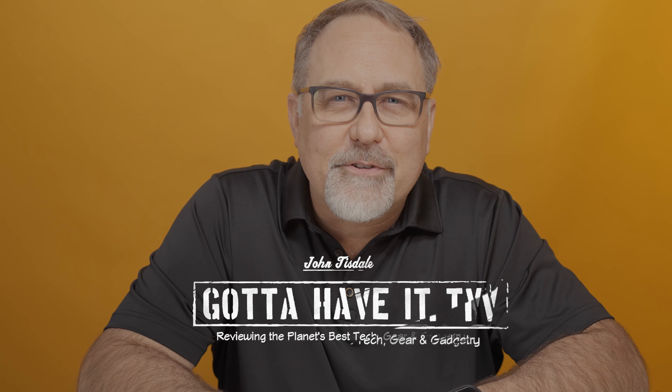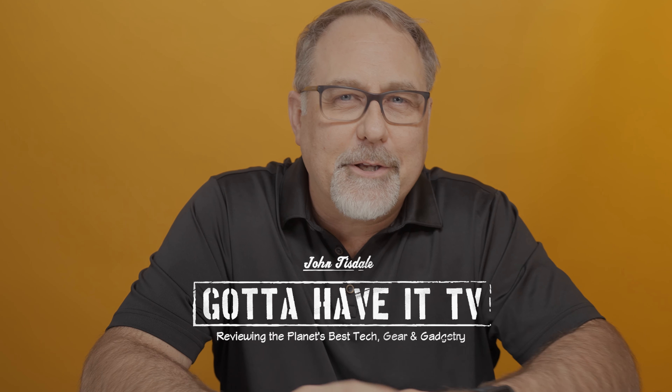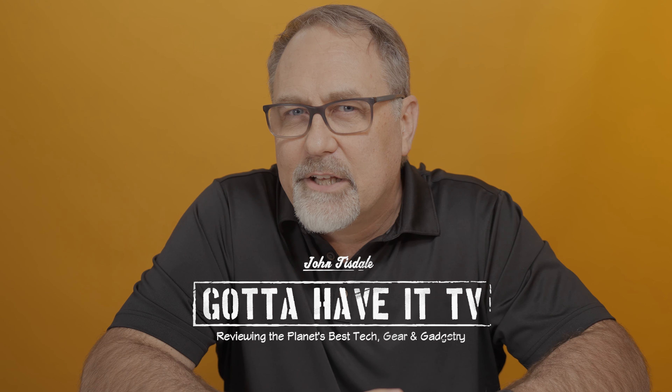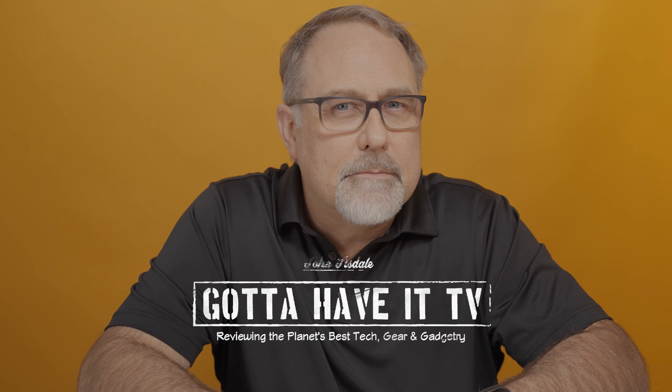Hey guys, JT here. Thank you for joining me — so good to be back with you. Today I'm going to review a product that I think has a lot of potential. I believe they're early to market, so I'm interested in what they're doing and how it might mature and develop over time.